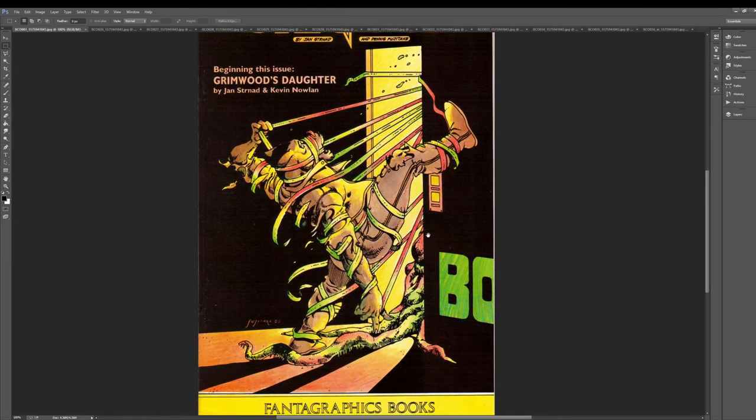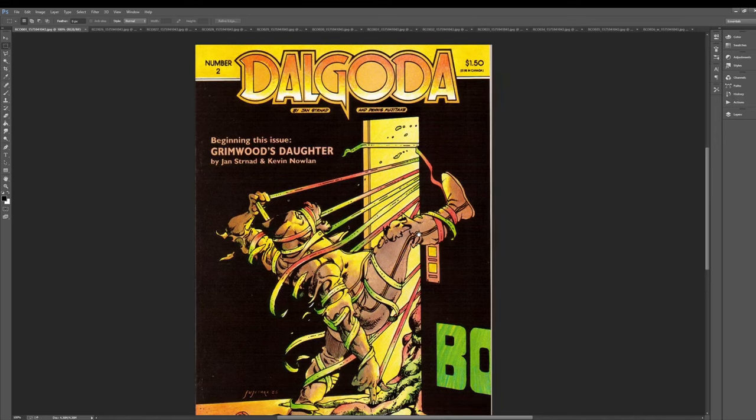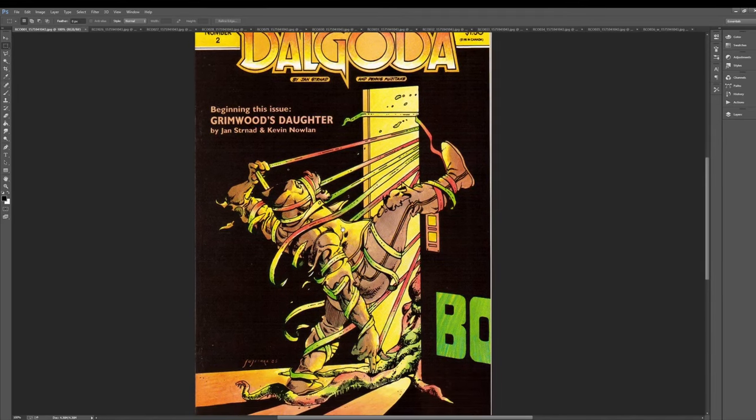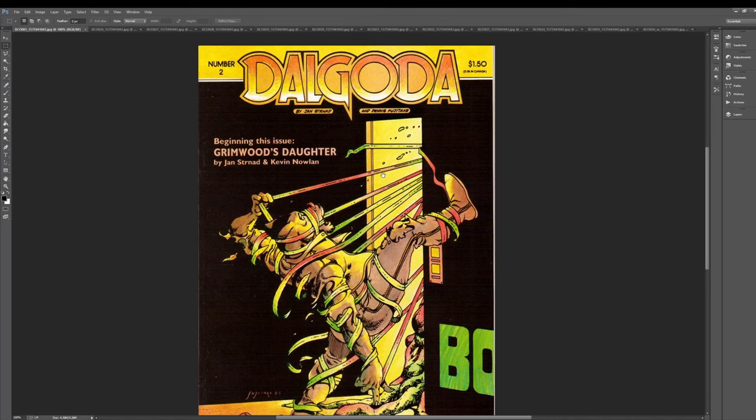Without further ado, we'll get into this, but I wanted to show you the cover. The series runs, I believe, in the backs of Dalgoda 2 through 6. So it's not the full book. Dalgoda is pretty good, and Kevin Nolan actually did do some black and white Dalgoda art, but we're going to look at Grimwood's Daughter. All right, let's go, friends.